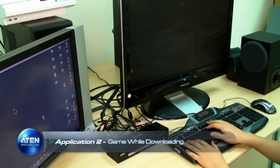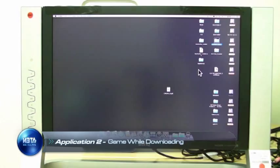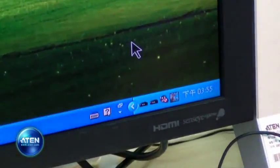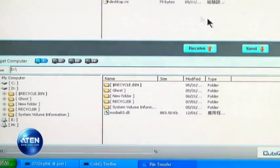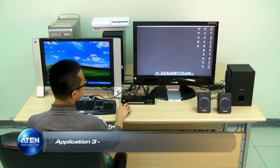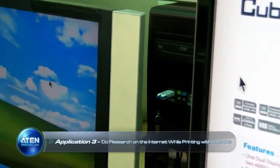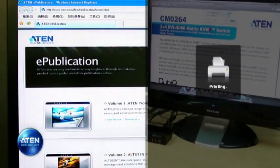The CM0264 allows you to easily play computer games with your multifunction gaming keyboard while downloading videos or music on another computer. The CM0264's dual display function allows the other computer's download status to be displayed on a separate screen as well. As the CM0264 is Mac compatible and supports independent switching, you can set your Mac to print a new design, then use the mouse cursor shift function to switch to another computer to do research on the internet or work on another task, while still tracking the print progress on another screen.